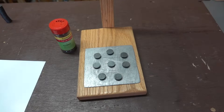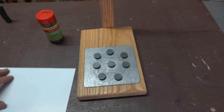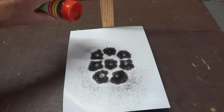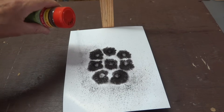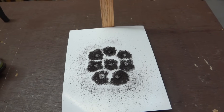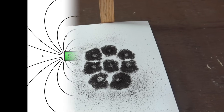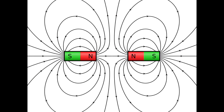Now let's take a look at the magnetic field. If I cover the magnets with a piece of paper and start sprinkling some iron filings on it, we can see a visual representation of those fields of force. Those white areas in between each magnet show areas of weak magnetic fields due to the repelling of the same magnetic poles.